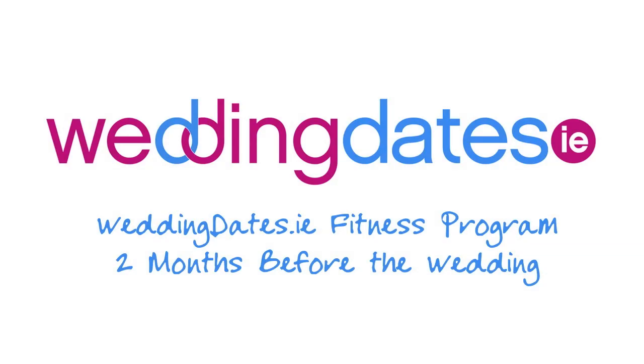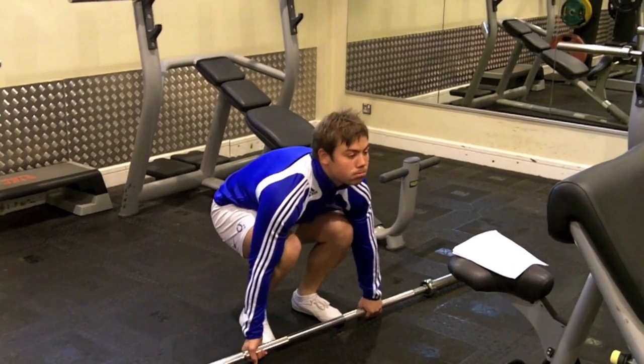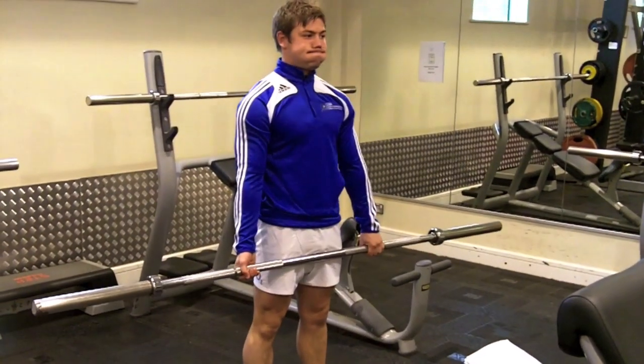Grooms are two months away, let's get working out. First, we've got the lower body: the deadlift, the leg extension machine, and the power lunges. Firstly, the deadlift — something you've been familiar with before.